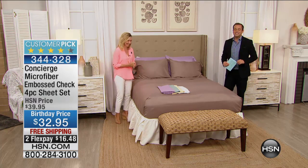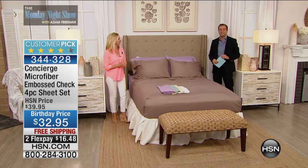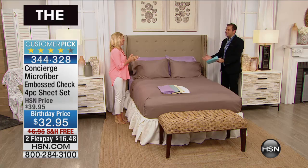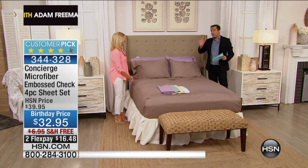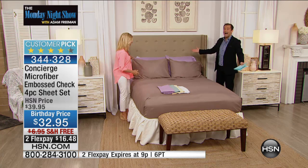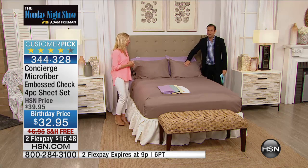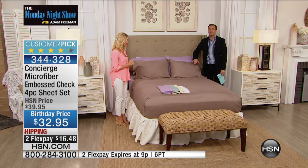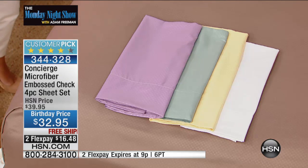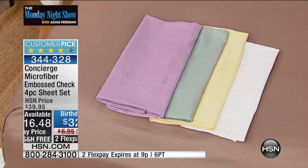If you want to welcome Sean Daly, our Friday Night Game Night host, we'd love to say hi. Ellen, we love you — and we are going to feature one bedding item brought back for birthday month in brand new colors. This is our signature microfiber embossed sheet set — a brand new color palette, with free shipping and two flex pay. You get the flat sheet, the fitted sheet, and two pillowcases.